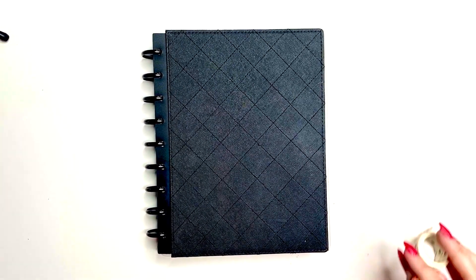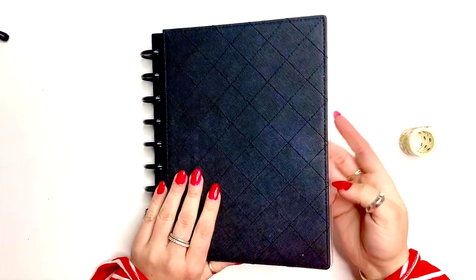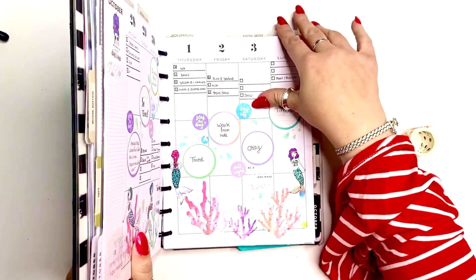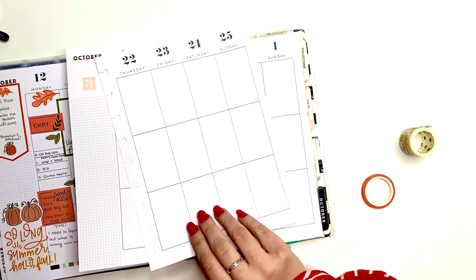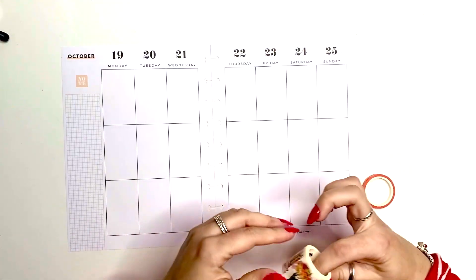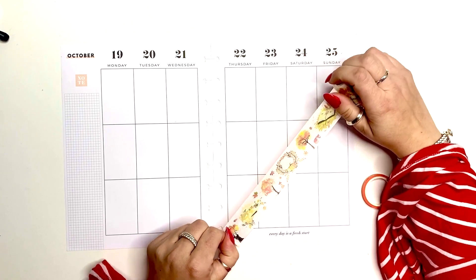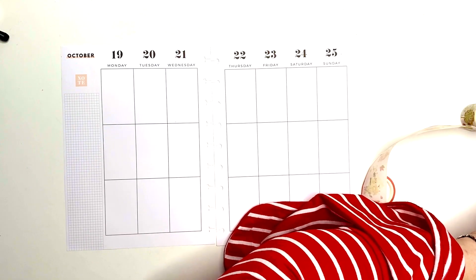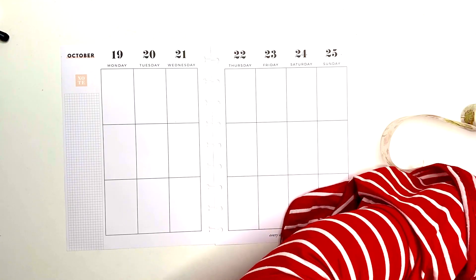Hello, my loves! It's Kasha, Platterista 101. Today we are planning in my wellness planner for the week of October 19th through the 25th. I'm going to be using washi tape from AliExpress and go from there. If you're watching this, thank you so much for coming over to my channel, and if you're subscribed, thank you so much for being a part of my planner family.